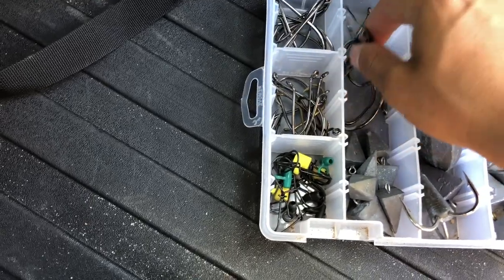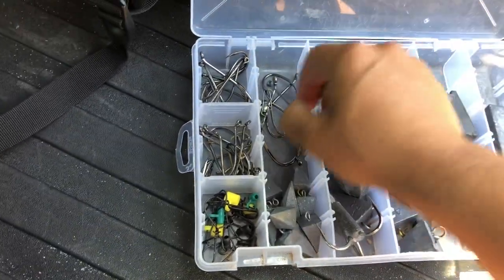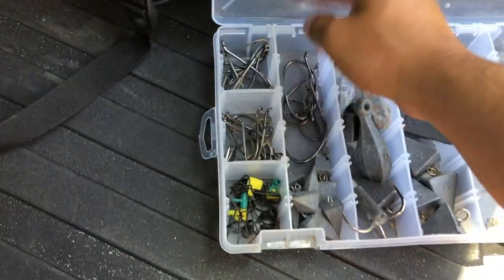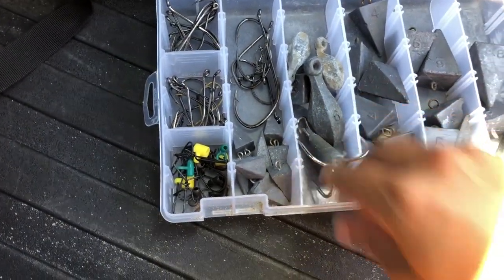Then I got two different kinds of circle hooks and some bigger hooks — ones like this that are probably good for smaller sharks. And a little bunker snag — got to have one of those if you see some bunker. Alright, that's the first box.